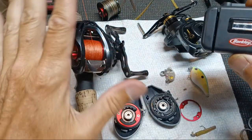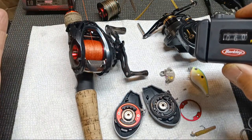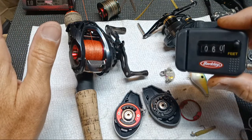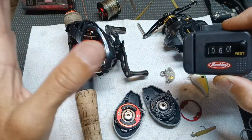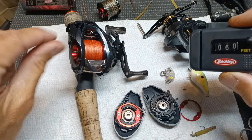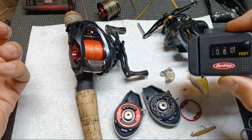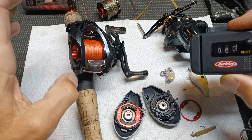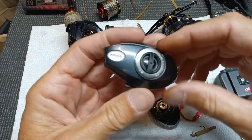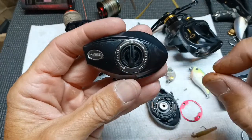Once you get up to baits like this, the Daiwa Alphas variants kind of struggle and a lot of regular BFS reels will beat them in distance once you get up in weight. For what I fish — I don't fish trout — I fish that bait and got 60 feet pretty easy. I didn't spend a ton of time out there. On the two setting with it turned all the way up I could still get overruns, so I don't think two is gonna work for me the way I cast. I went to three, turned it down to a quarter and backlashed, so I left it right there.